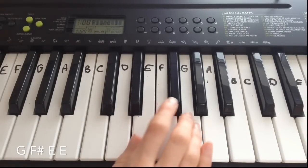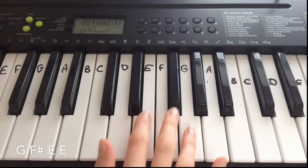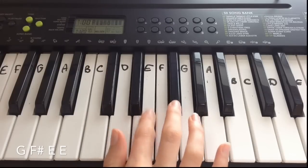Now for the first line I played just four notes: G, F sharp, E, E.